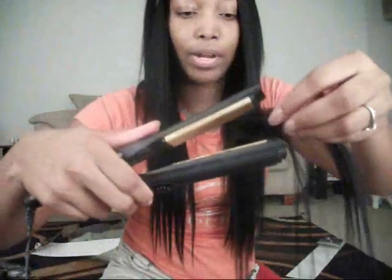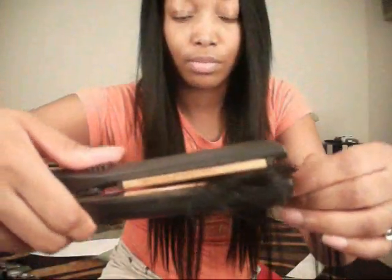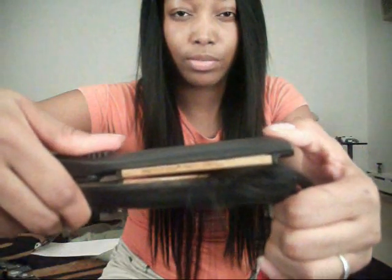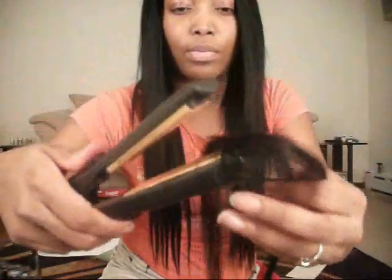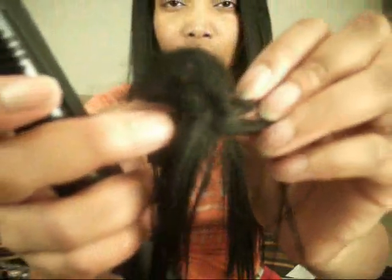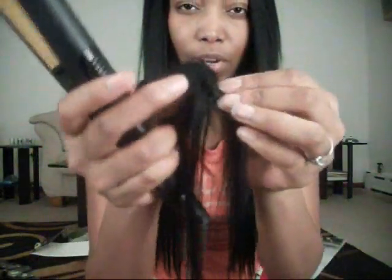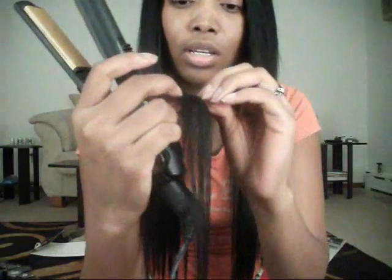Then you take your flat iron and you put your spider in between and then you just squeeze it and press down for a little bit. See? What that does is it melts the bottom of it and flattens it out, and then in the middle it just looks like the top of your hair. You can't really see anything.